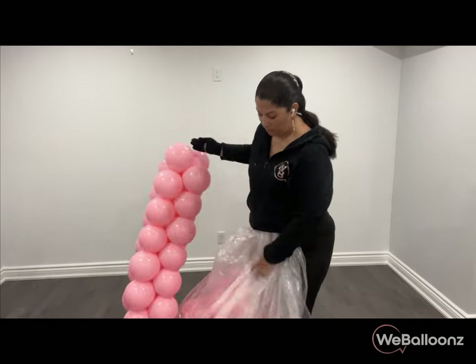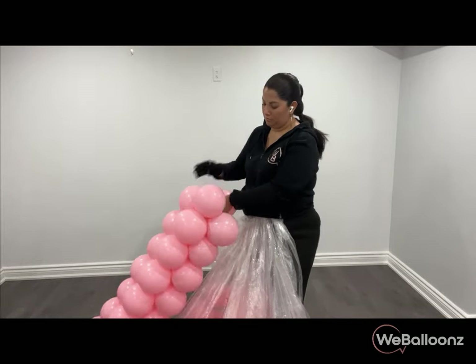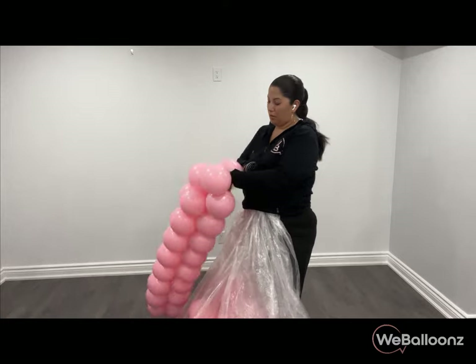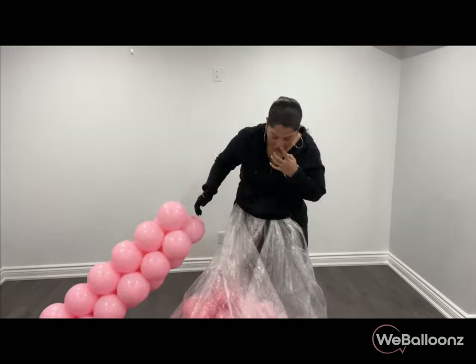Remember, the size of your balloons can vary depending on the space you are decorating. If you have a large space, go a bit bigger with the balloons. For smaller spaces, scale down accordingly — you can even use five inches instead of nine inches.